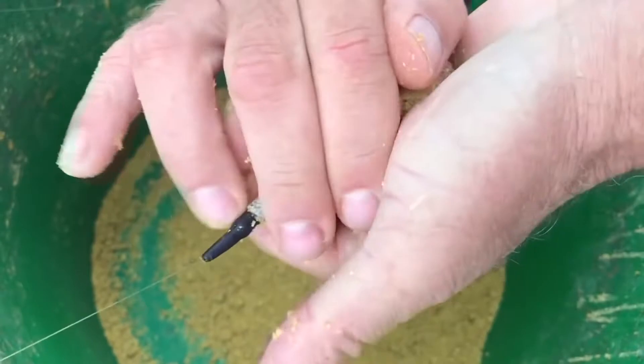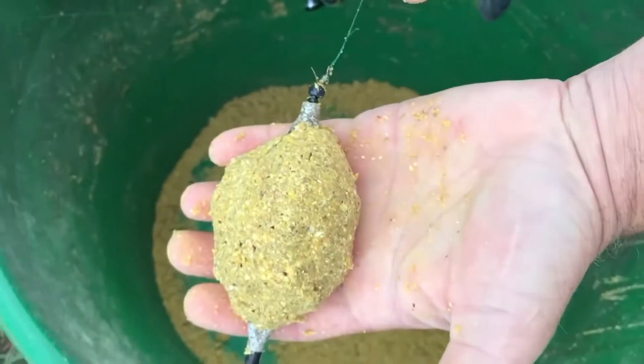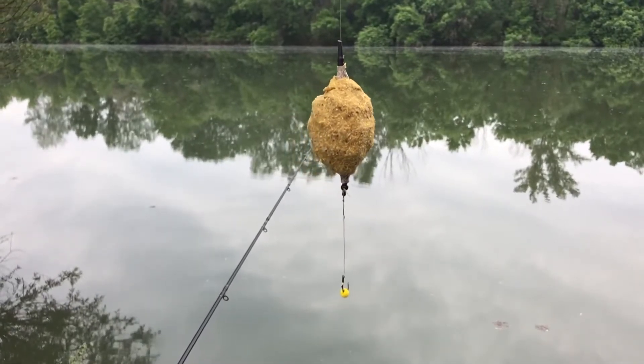Elő kell állítanunk egy álplankton felhőt, és a horognak, a horogon lévő csalinak csak annyi a szerepe, hogy minél könnyebben a busa szájába kerüljön a horog. De ő nem a csalit akarja megenni, hanem ezt az álplankton felhőt szívja.